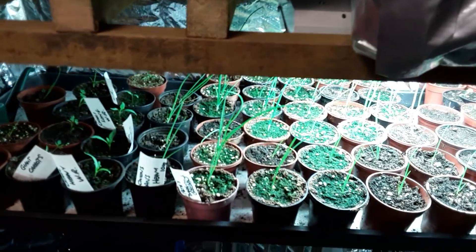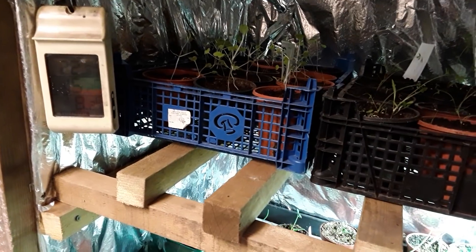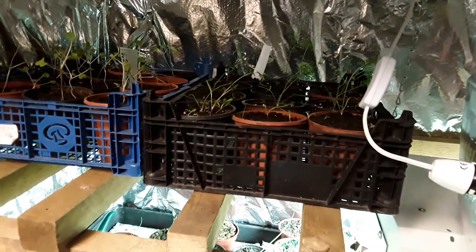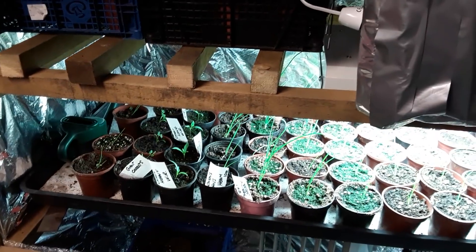Some of these have got to be potted on, so I'm going to show you what I'm going to be doing. I'll need to select the Swedes — those are the Swedes — and some of the carrots. They're far too big now. The trouble is this grow room isn't very big.